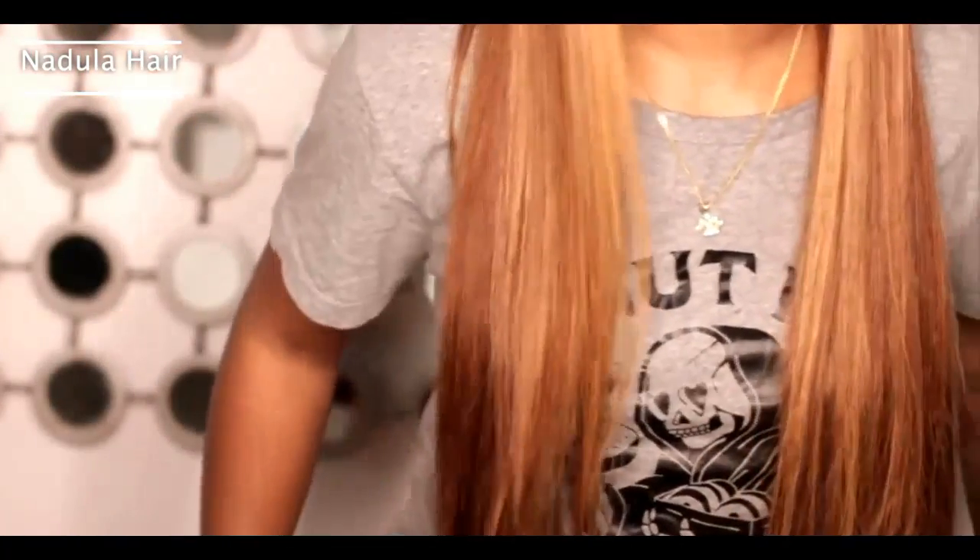The links for that will be down there. And I know it would be so pretty to add waves to this, but as I said I've been on a straight kind of vibe. It's just gorgeous.